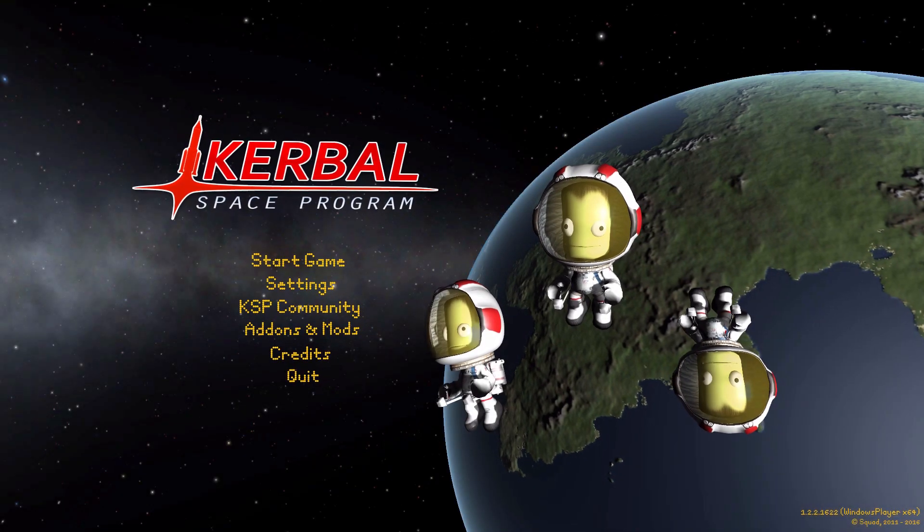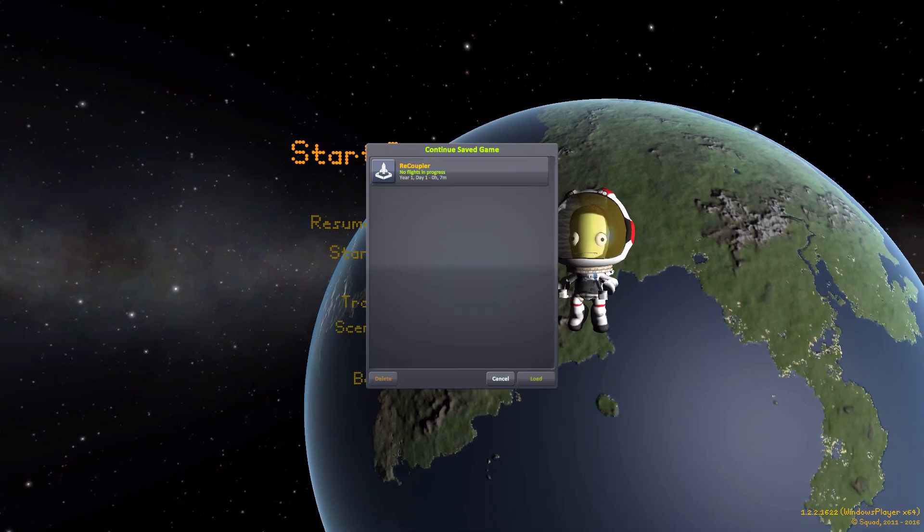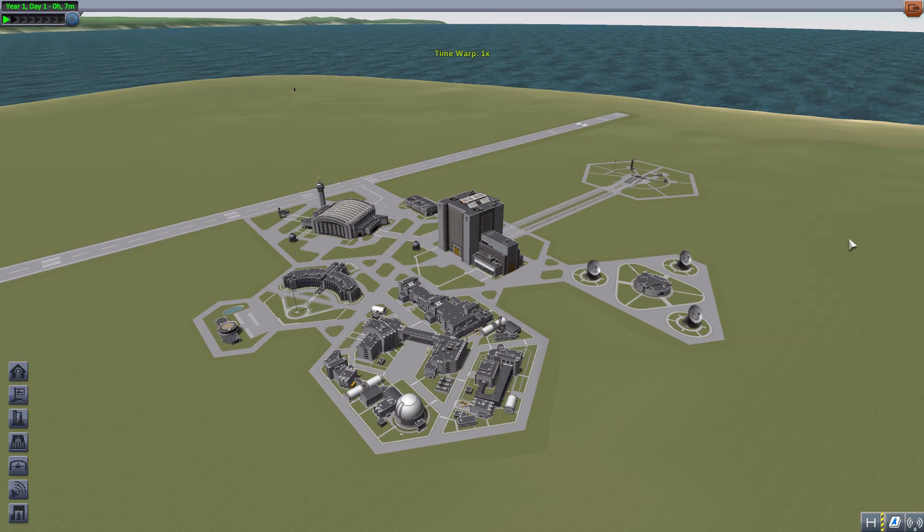Hello everyone and welcome back to the space program, where today we are having a look at the recoupler mod, which is being made by forum user Boots. What this glorious little piece of work looks to add into the game is the ability for you to take, say, a tricoupler and use it to recombine your multi-stack vessel back into a single stack for the next stage.